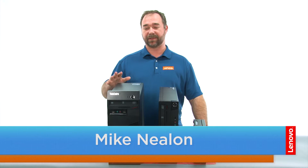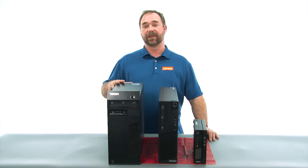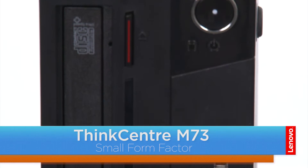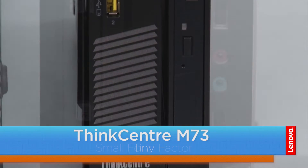Hi everybody, I'm Mike with Lenovo, and I'm here with the ThinkCenter M73 series, which is available in three form factors. We have a tower, a small, and the tiny.